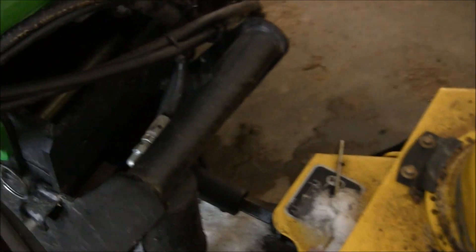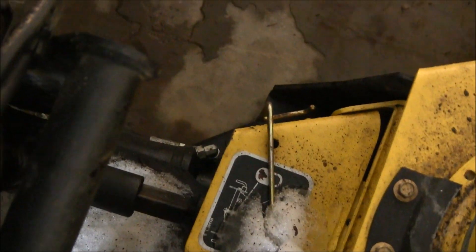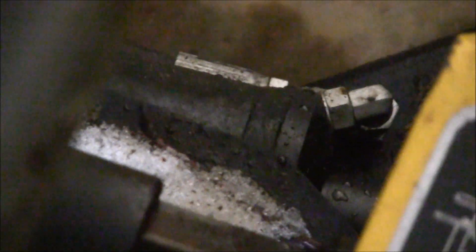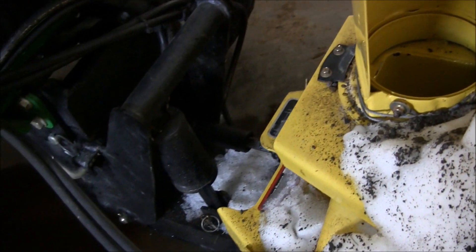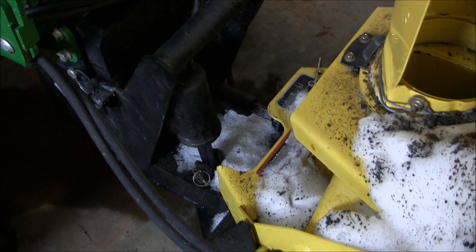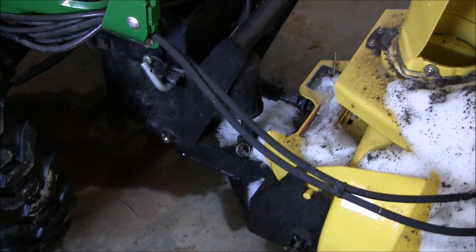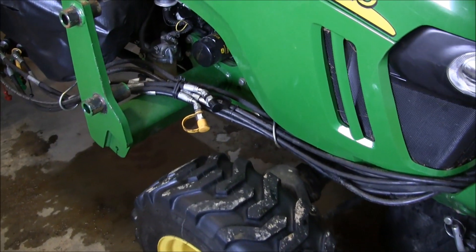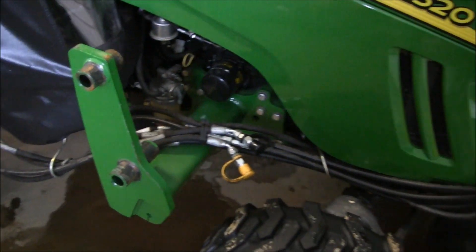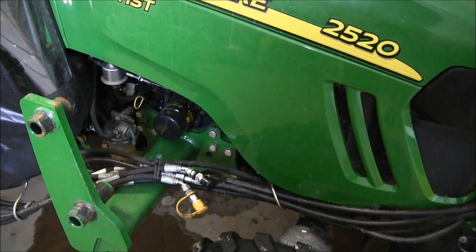There's a hydraulic angle cylinder — you can see it right there. That's the angle cylinder. When I snow blow, there's a pin underneath the snow that locks it solid in place so I can use the side-to-side motion to do my chute angle instead.